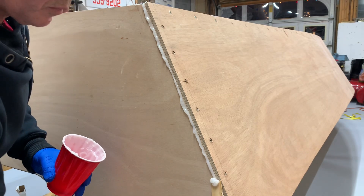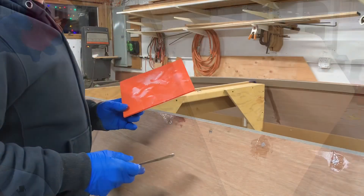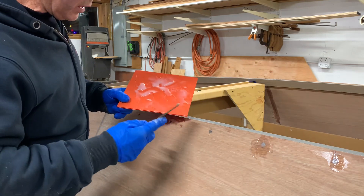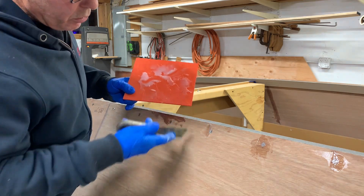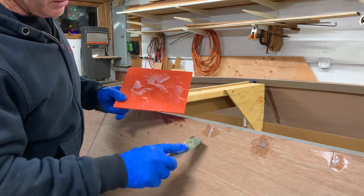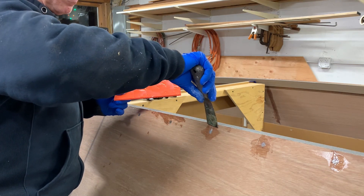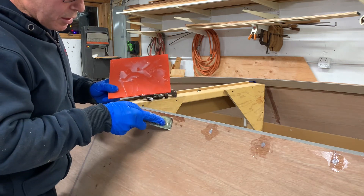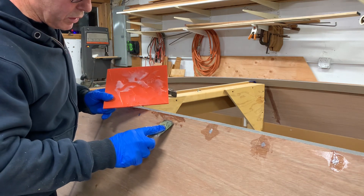I just cleaned up the inside of the transom and gave the corners all a little radius. Now I'm using the leftover glue to fill these screw holes. The way you want to do it is start right in the middle and go out each side — that way you don't have an air pocket. You want to leave it a little high and sand it off later, because if you swipe it across it's generally going to be low and leave a little void inside that screw hole.